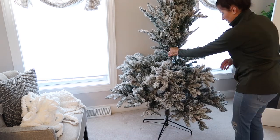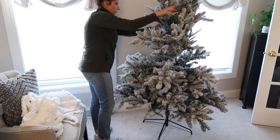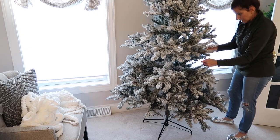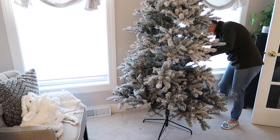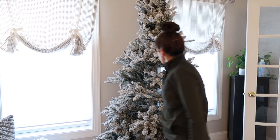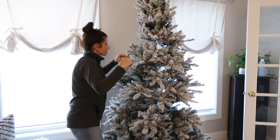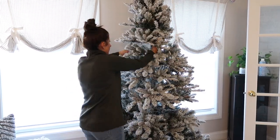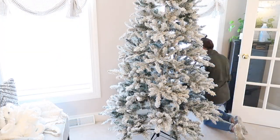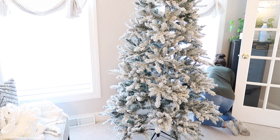It has memory wire, so there wasn't a ton of fluffing that needed to be done because once it unfolded, a lot of it took back its shape. This tree is amazing and I think it was $159 — very, very affordable. I'm going to try to link this one down in the description box.